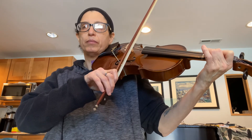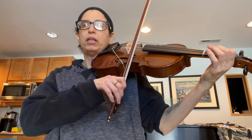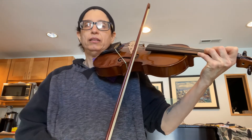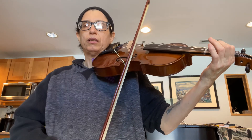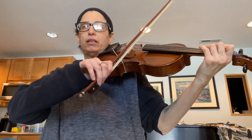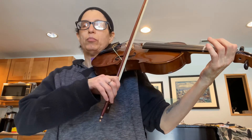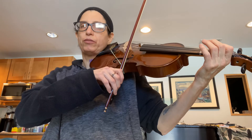F sharp, F sharp, A, A, B, C sharp, high D. A, B, A, G, E. A, A, B, A. That was the second ending. That was the first ending.